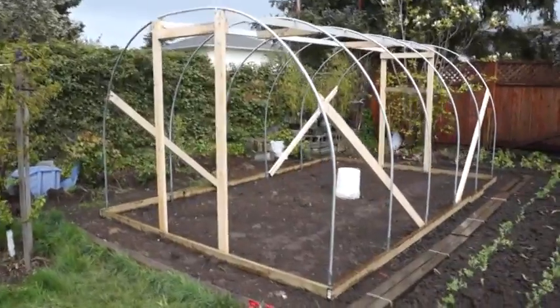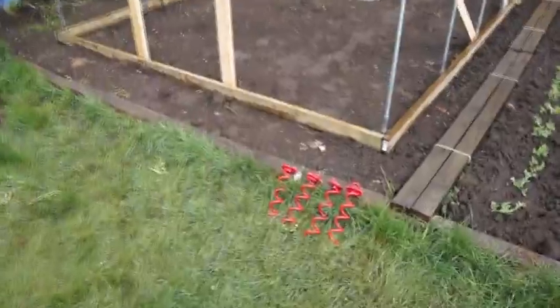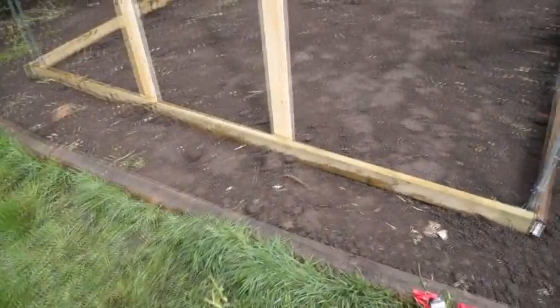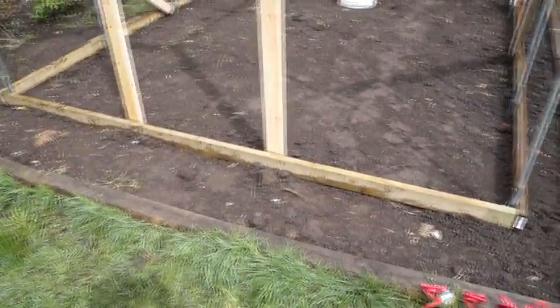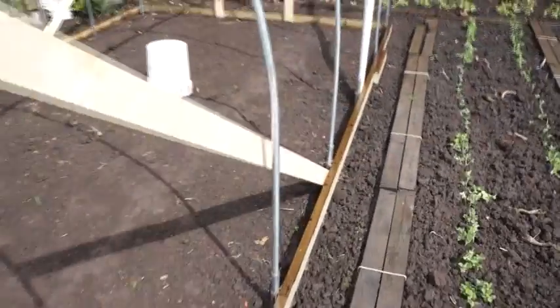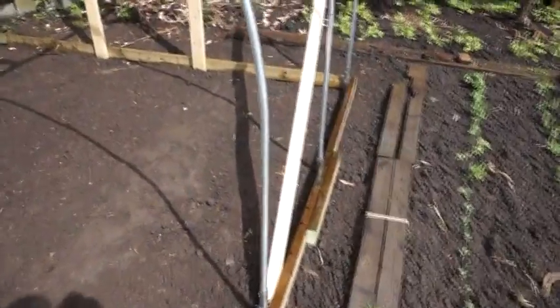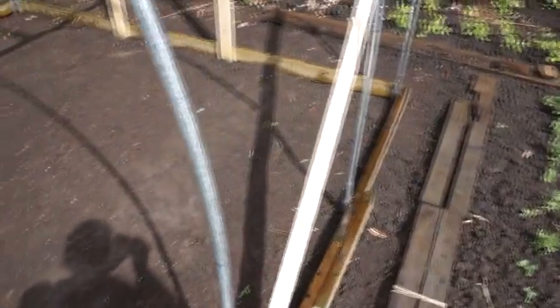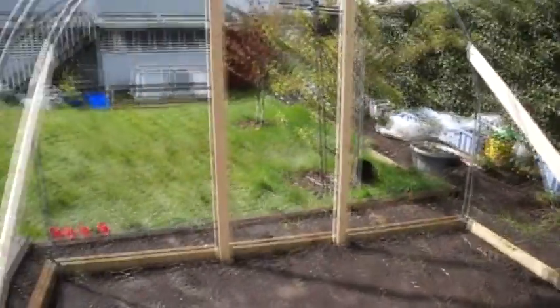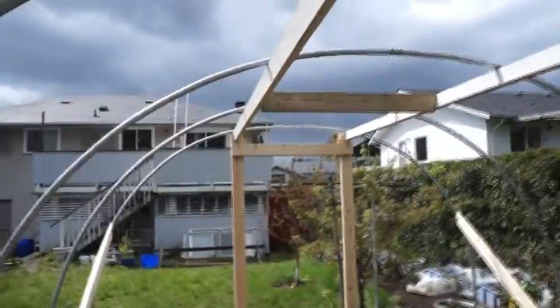I used two by four by twelve foot pressure-treated lumber for the base. This end is 10 feet, it's been cut short, and there's a full 12-foot section here. I've butted on another four feet at the end, which gives my 16-foot by 10-foot perimeter. I've got a door here with supports.